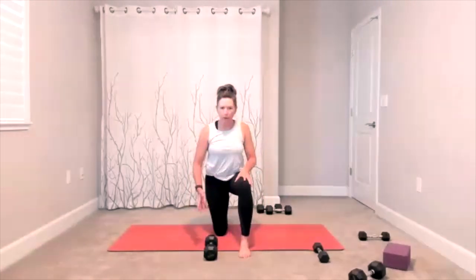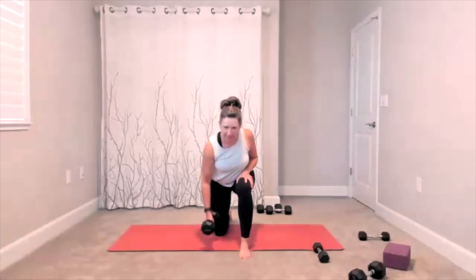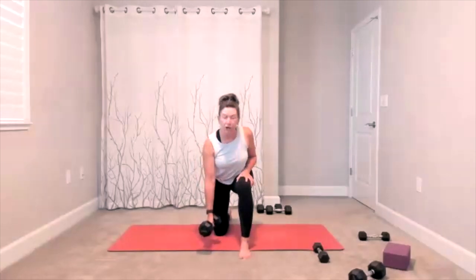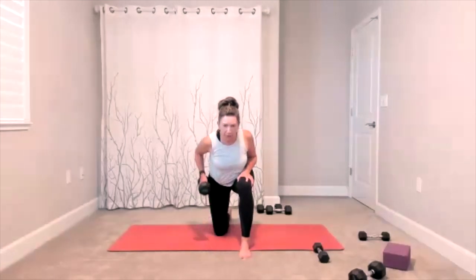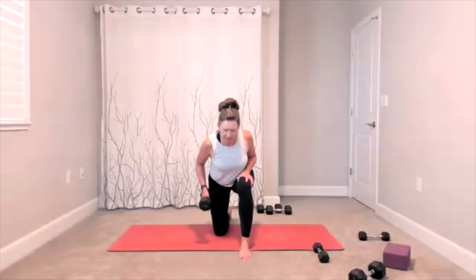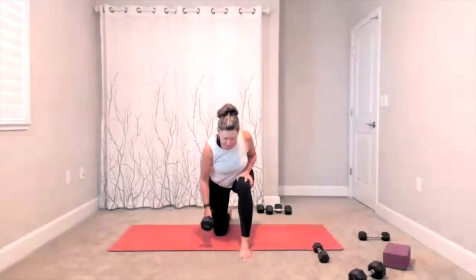Get into a good lower body position, set yourself up, get yourself centered, straight, core tight. There is your pull — up and down, lift and lower. Keep going. Ten to go — ten, nine, eight, seven, six, five, four, three, two. You can set your weight down.